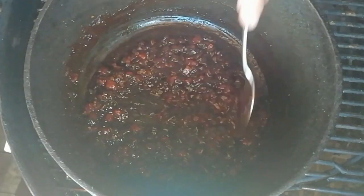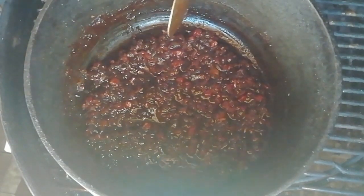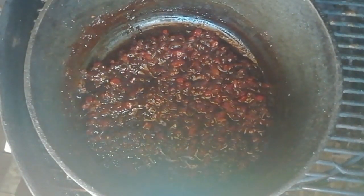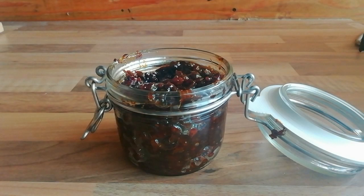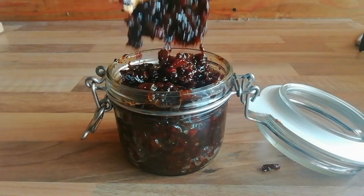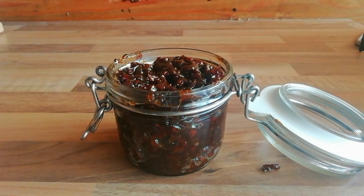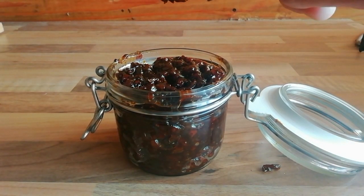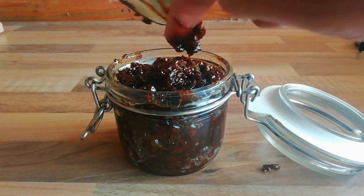The moment you're happy with the consistency, get it straight off the heat. I think I'm happy there. You'll get some residual heat from the cast iron anyway, so I'm going to move this away from the direct heat and let it cool. The mixture's cooled now so I've put it into a Kilner jar just to keep it. This will keep in the fridge for a couple of days, but it's probably not going to last that long. You can see the consistency of it — it's nice and sticky, nice and sweet. Exactly what a jam should be.